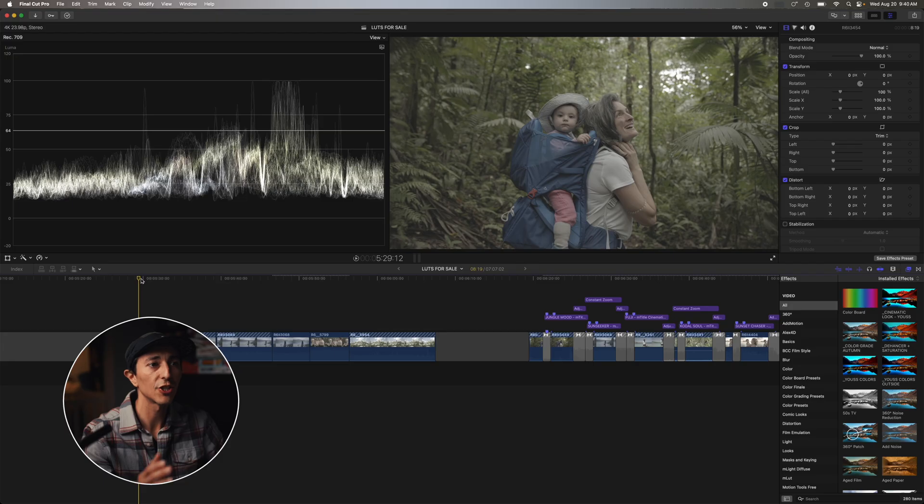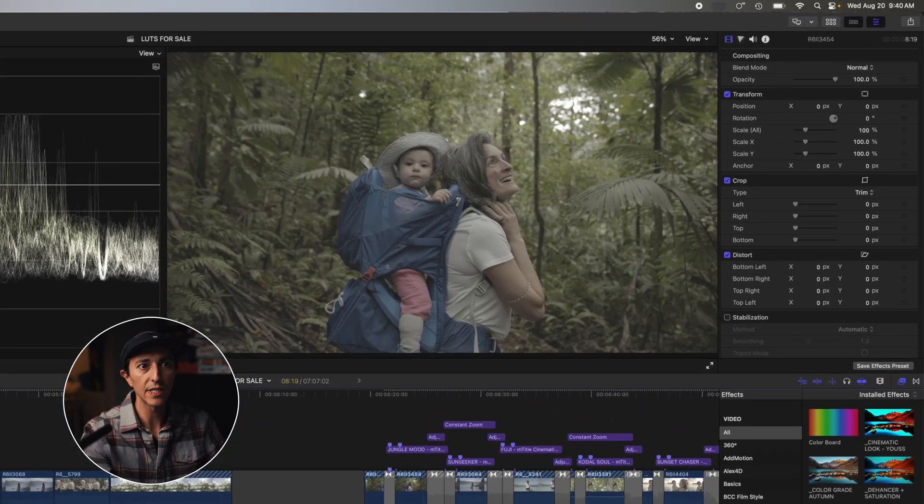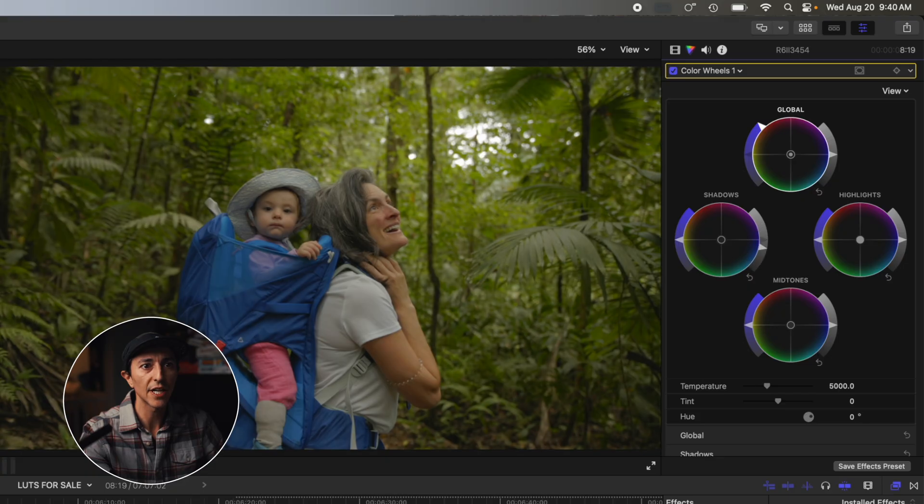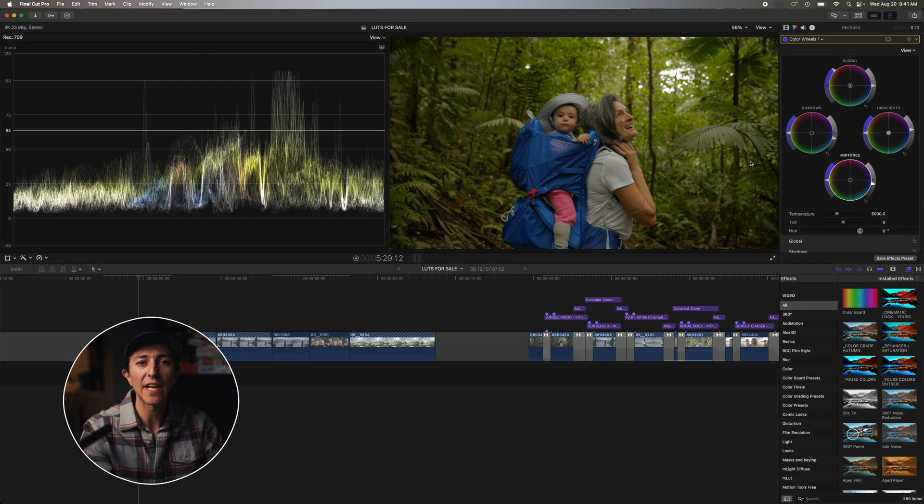First step: you need to convert your log footage into a standard color space like Rec.709. You can do this manually by going to the wheel curve and boosting saturation, lowering the shadows, bringing the highlights up a little bit, and dragging down the mid-tones — or by using your camera brand's official log to Rec.709 LUT.